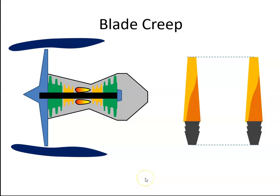In the turbine section, the turbine blades are exposed to a significant amount of centrifugal force, and they're also exposed to a significant amount of heat. When we apply the centrifugal force to the blade, it will cause it to elongate.